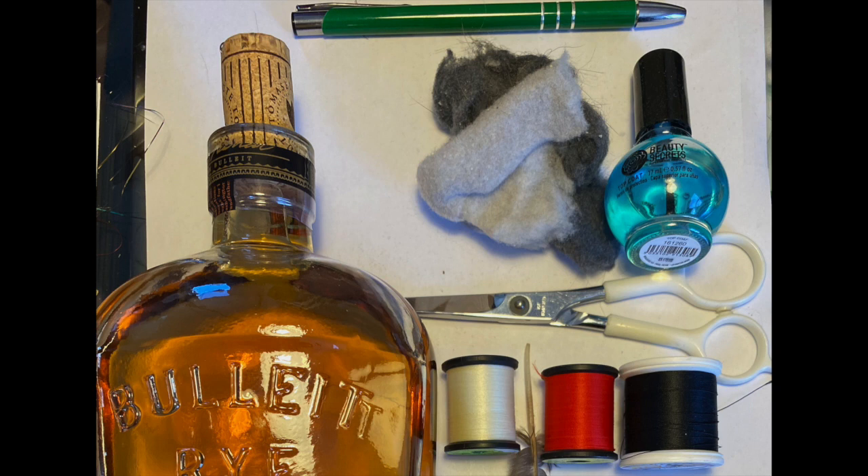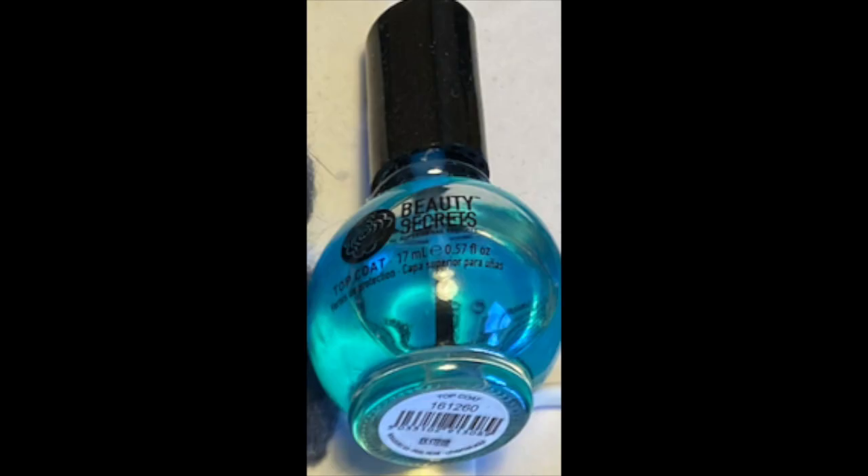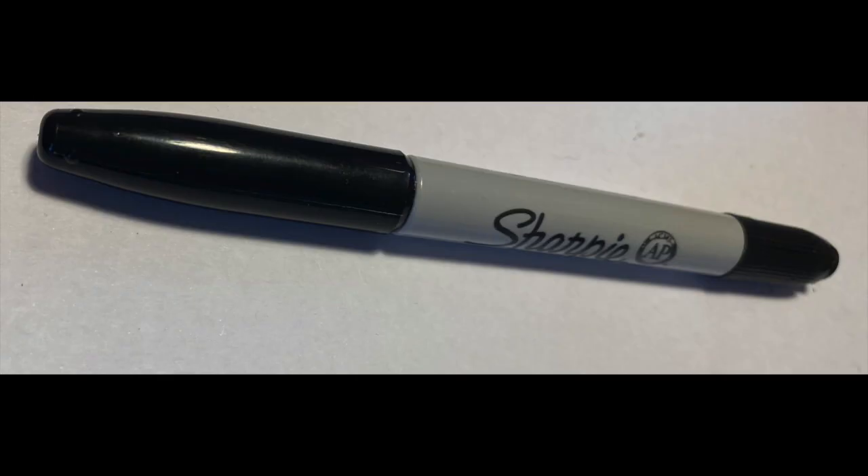In the first video, we're going to tie a very simple, straightforward fly — a red midge. The materials we need start, of course, with a bottle of whiskey, a ballpoint pen, some red thread, Sally Hansen or some other kind of clear nail polish, and a black Sharpie. That's about it.